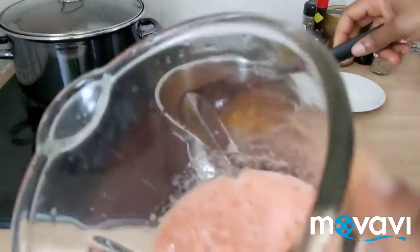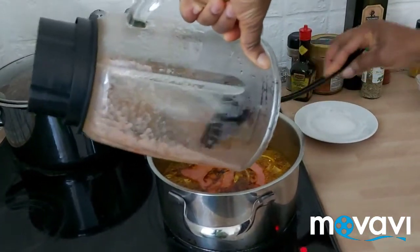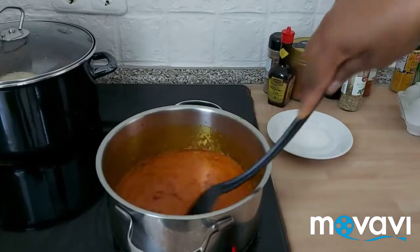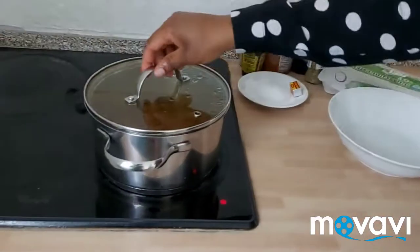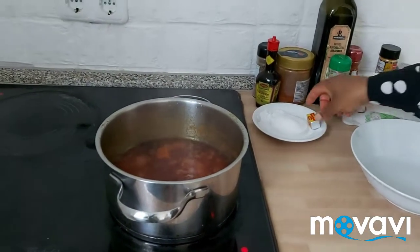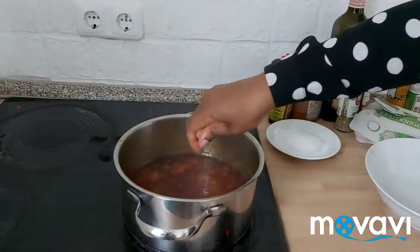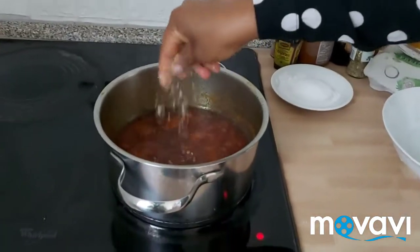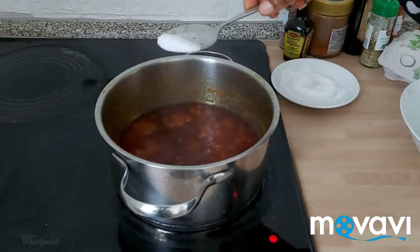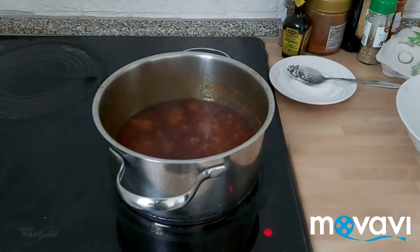This is my blended tomatoes — I'm going to add it. This is the sauce I'm going to use to eat the doya. I'll add a little bit of salt and stir.